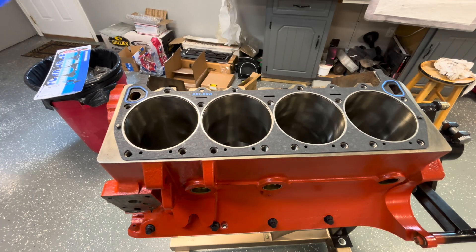All right Mopar people, welcome back to the channel. I am Just Mopar Joe and UPS came through.